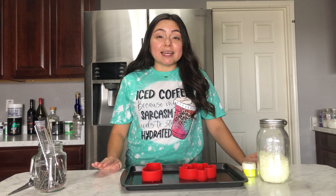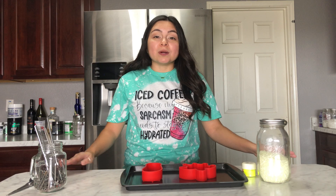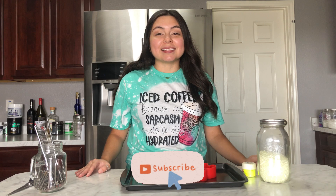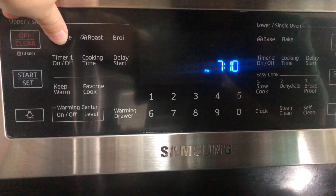If you do not know how to make car freshies, I do have a full tutorial on my channel — I'll link it down below. If you learn anything in this video, please give it a like, comment any questions down below, and subscribe if you want. Let's just get right into the video.